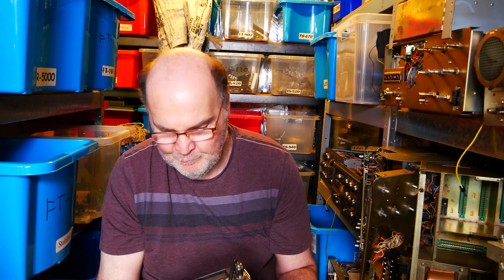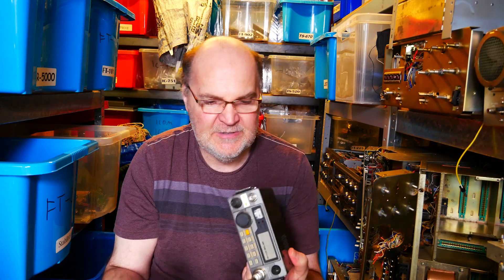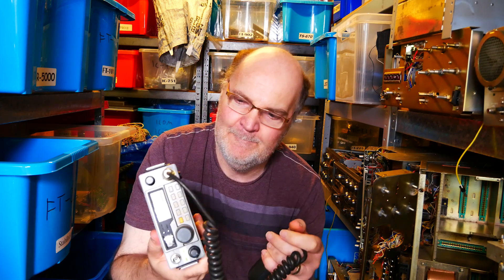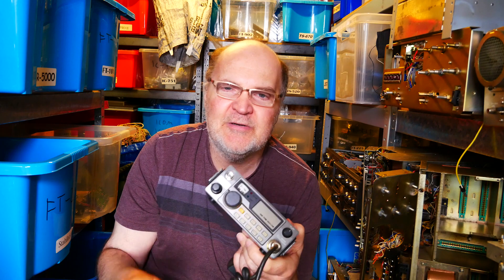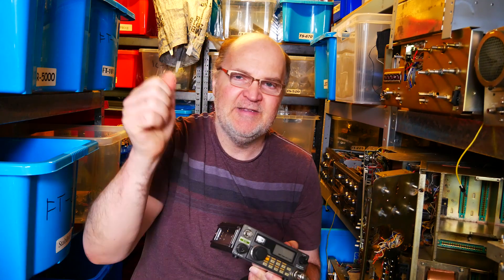They come up on eBay from time to time — trust the seller to pack them properly and there shouldn't be any issues. I checked our files and we've had about 20 or 30 of them over the years, none of which was faulty. Great little transceiver. Thanks for watching and don't forget to subscribe. Cheers, everybody — bye!